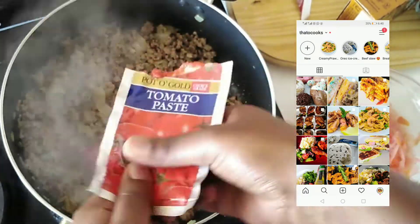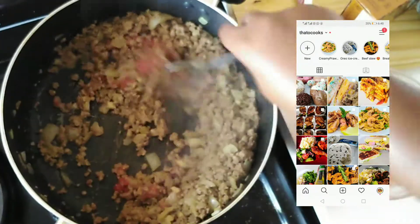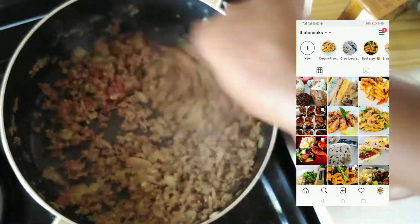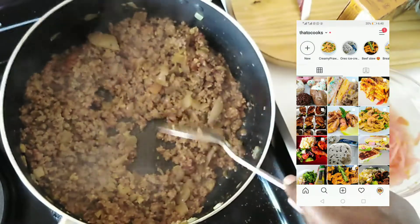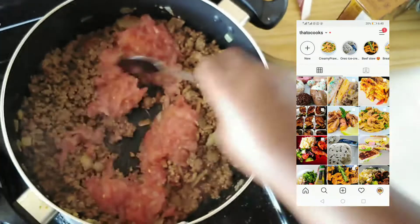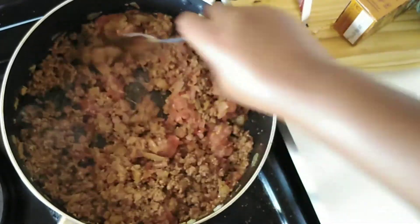Please follow my page on Instagram, Tattoo Cooks — I share more recipes there and I will leave the link in the description box. Once the mince has cooked sufficiently, I'm going to add my grated tomatoes to the mix. Canned tomatoes are also fine if you prefer.